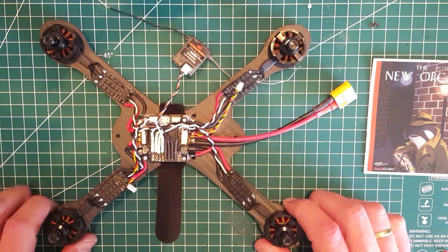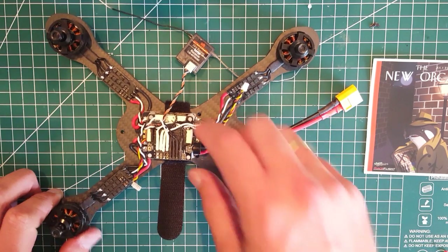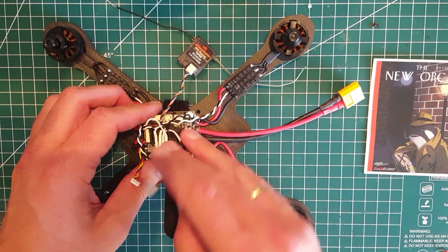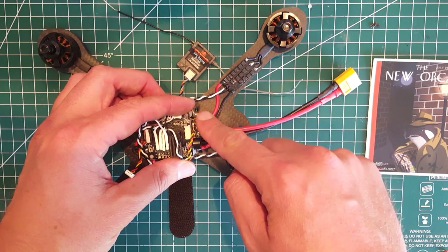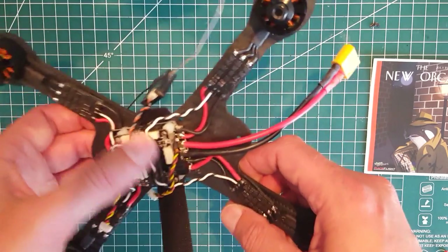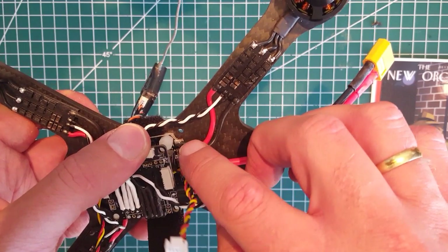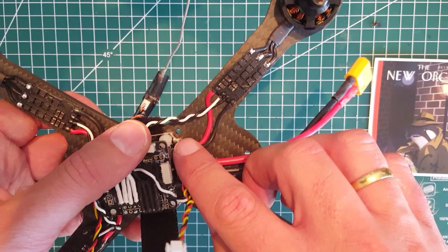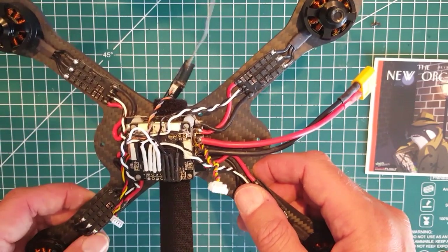Okay guys, so here I have it all mounted up — motors and speed controllers on, and I've shortened the wires for the PDB. I really like this PDB because you don't really have to remove the flight controller to get to the power wires, so it's easier to exchange an ESC if it breaks. On the edges here I filed or dremeled off some of the corner on the PDB — hopefully that will be enough to attach the pod on the side.